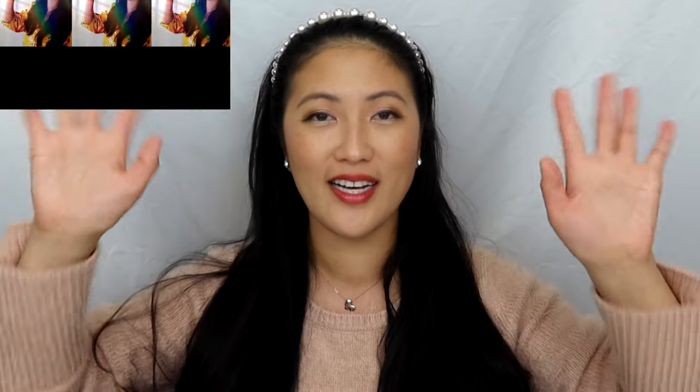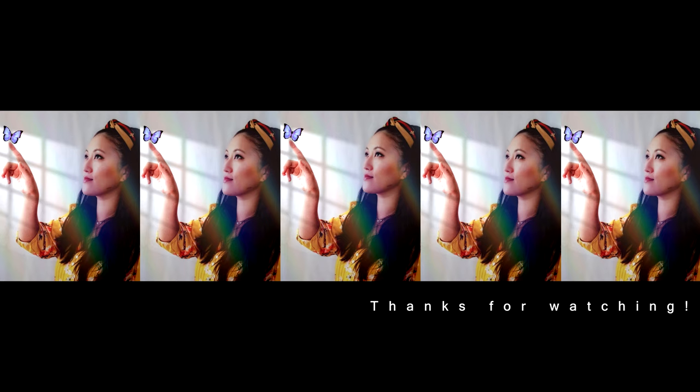Hopefully you guys enjoyed the video. Thank you for watching. And if you're not already subscribed, please go ahead and click that subscribe button down below. And if you've been sticking around from beginning till the end, thank you so much. I appreciate you guys, love you guys so much. I hope you guys have a wonderful day, a wonderful night, wherever you are. I'll talk to you next time. Bye, guys!